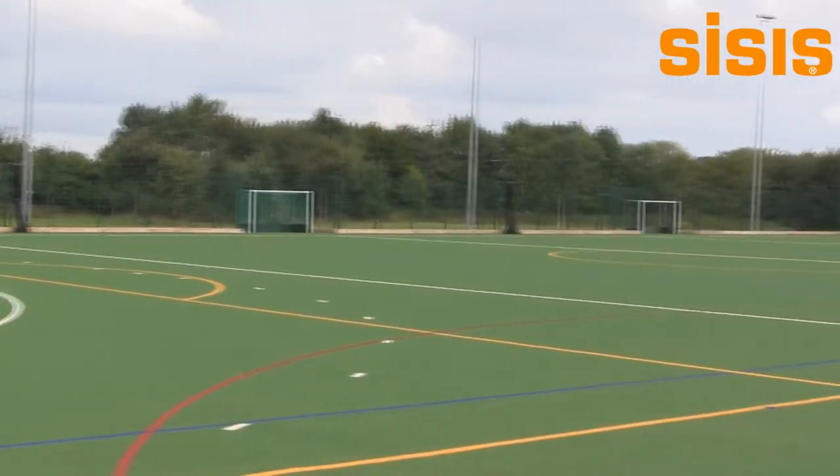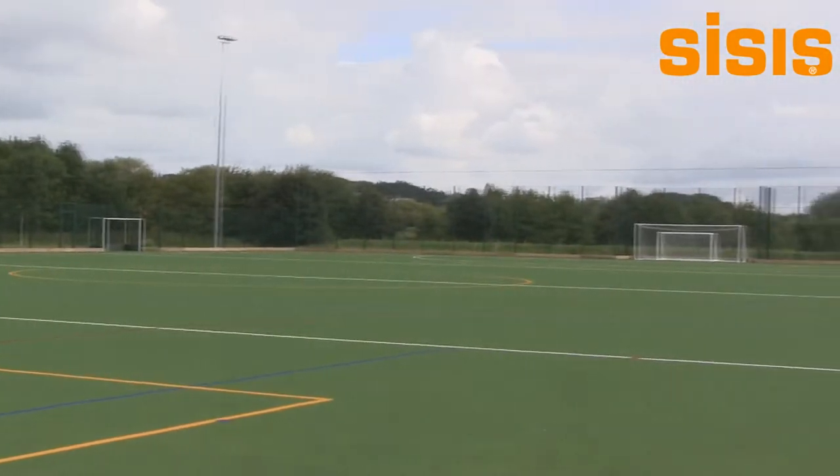The actual maintenance of this sort of surface is pretty crucial. We've been told by the manufacturers that each ten hours of play on it needs an hour's maintenance. The school uses it for a full school day, plus it's rented out between five o'clock and nine thirty at night, so it's getting quite heavy usage throughout the week.